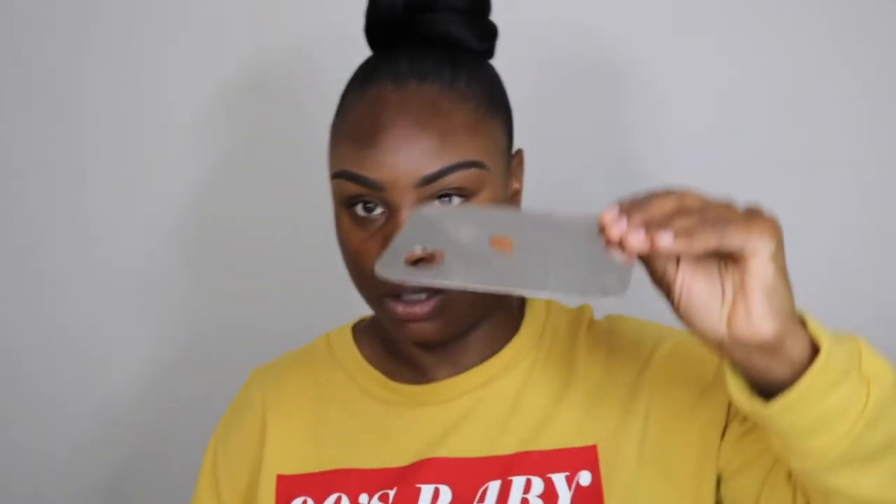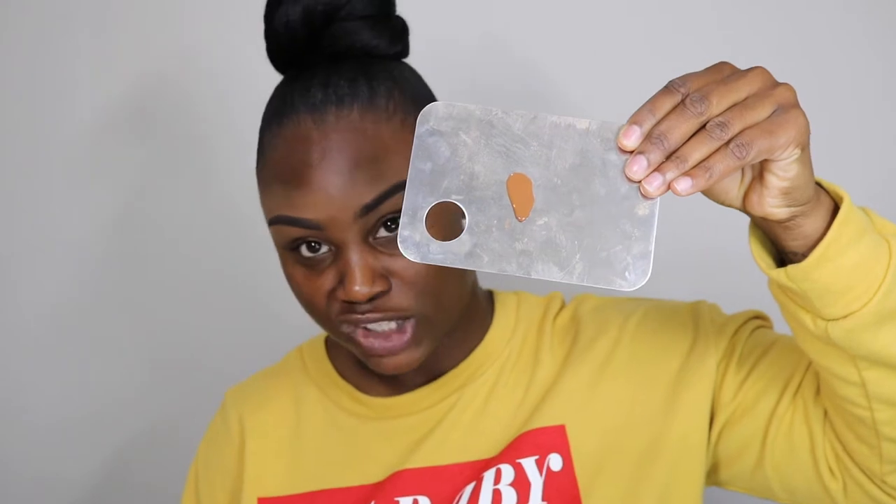I'm going to do one side of my face with the sponge and the other side with the brush so you can really see what we're working with. I'm excited — I'm putting it on my palette so I can stripe it on my face. Starting with two pumps to see how far that takes us. It's pretty liquidy — you can see it running. I'm going to stripe it on my face and zoom in so you can really see what's going on.